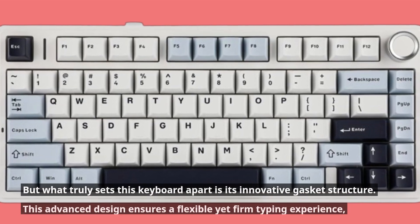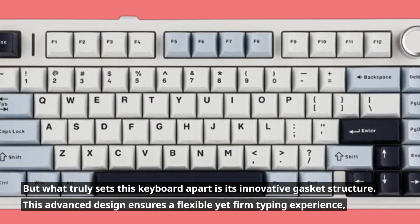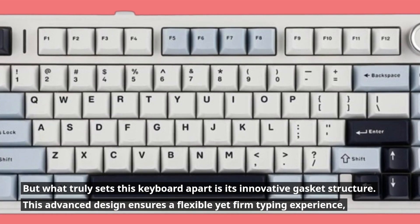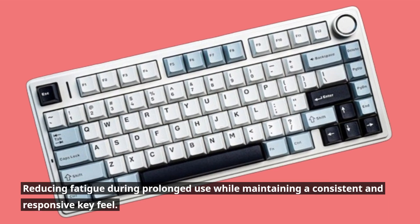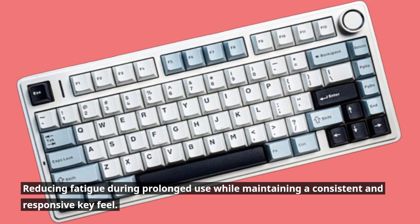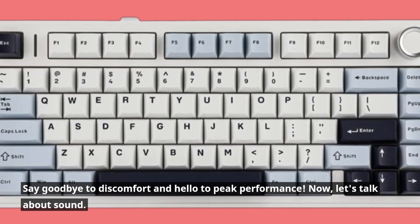But what truly sets this keyboard apart is its innovative gasket structure. This advanced design ensures a flexible yet firm typing experience, reducing fatigue during prolonged use while maintaining a consistent and responsive key feel. Say goodbye to discomfort and hello to peak performance.